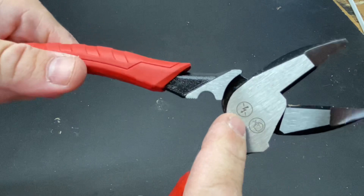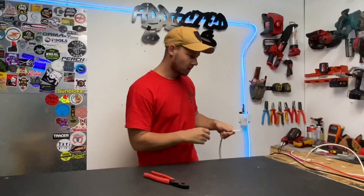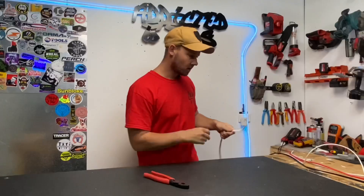I will warn you guys that these are not insulated and not 1000-volt rated. So just be mindful of that — if you're out in the field and might be cutting live wires, these aren't the pair for you. I've got a bit of 2.5mm TPS twin and earth here, so we'll give it a cut.